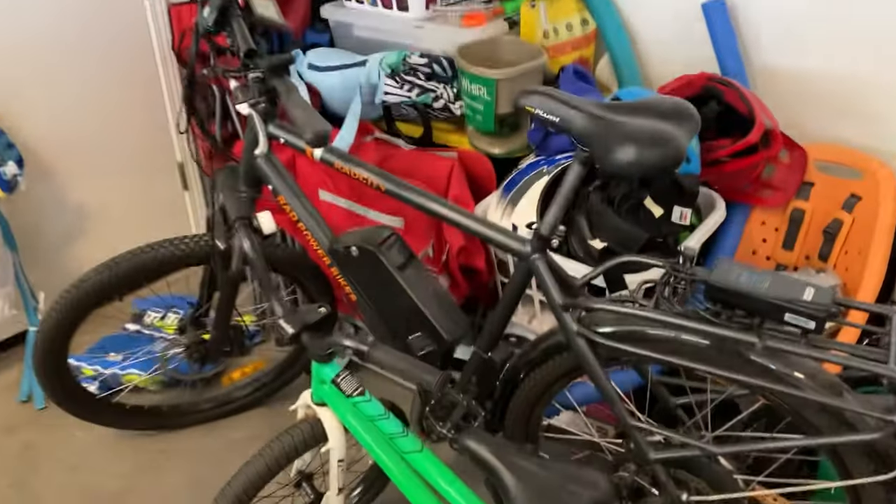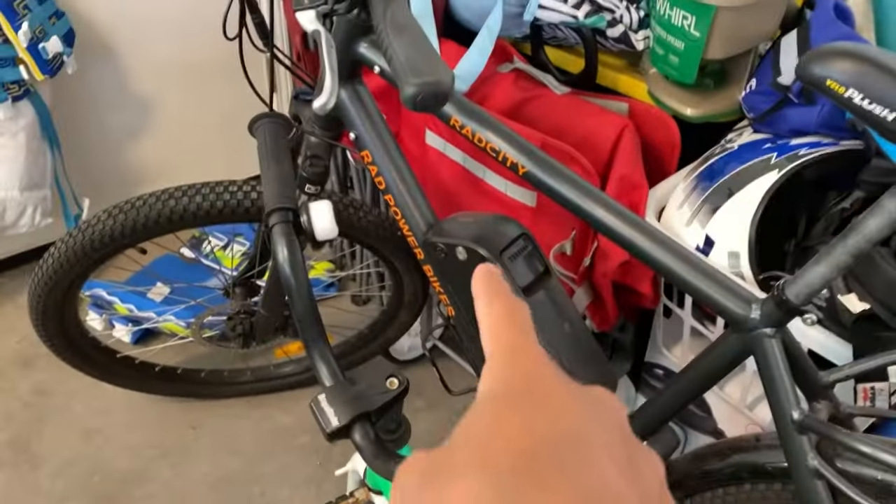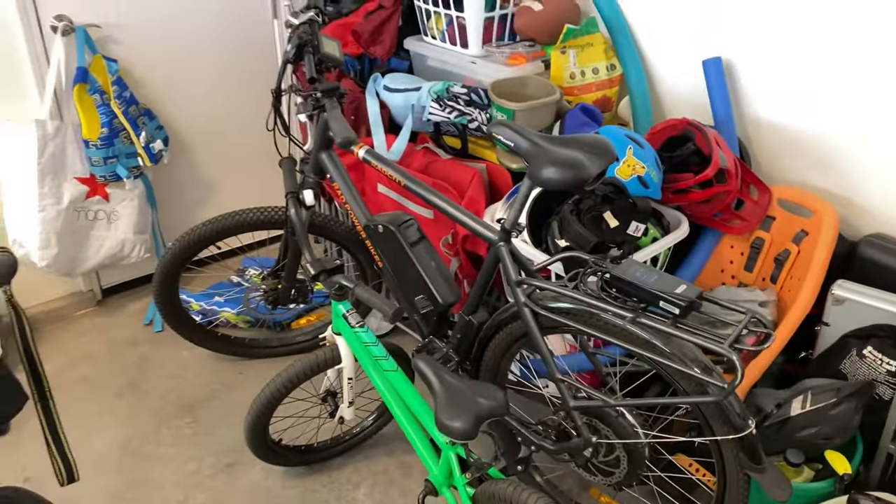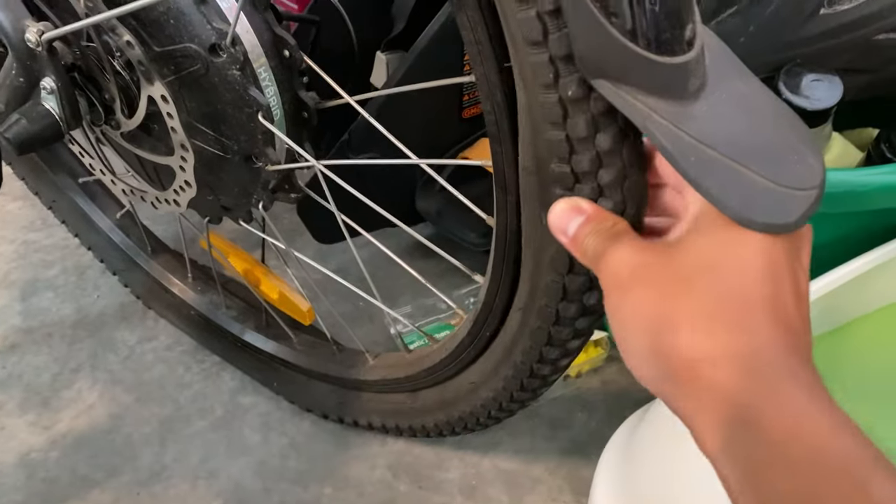Welcome back to Truly Electric. It's been a very long time since I made a video on this channel. Today is a little bit different — we're not going to be doing a video on the Rad Power Bikes. Hopefully I can shoot some videos on that soon, but as you can see our garage is a mess. We just moved to a different state. A lot has happened, but I do have a flat tire here, so I need to get that changed and start riding again. As you all have noticed, I have changed the channel from RadCity eBikeVlog to just Truly Electric.